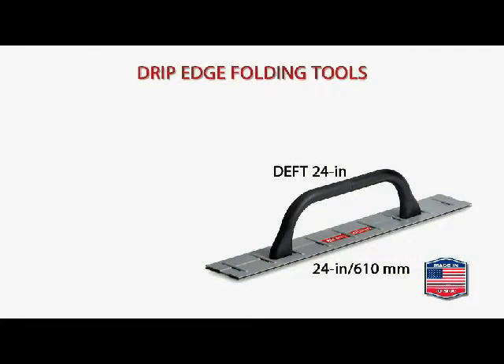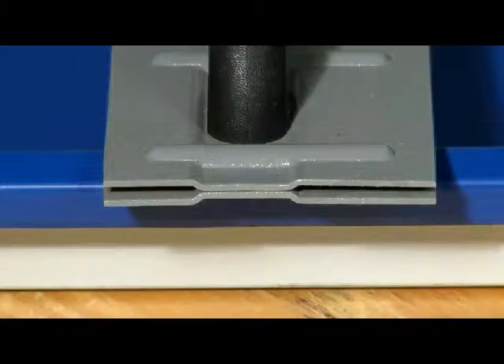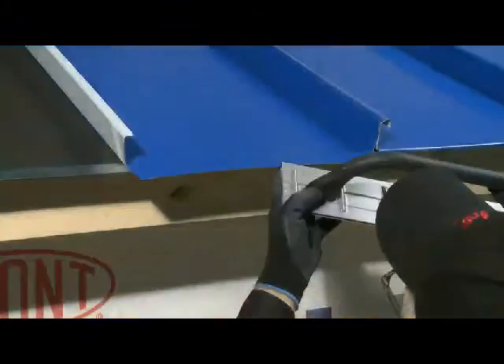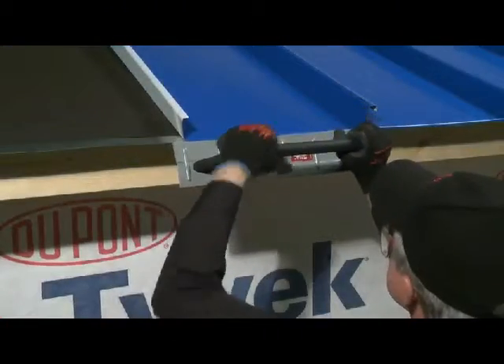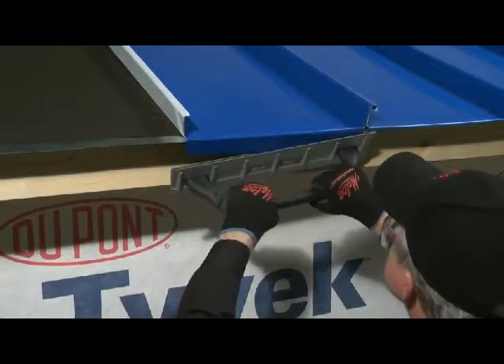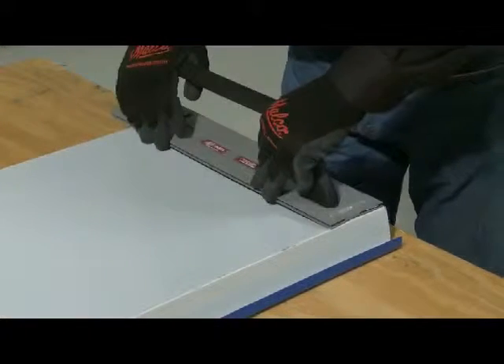The Malco 24-inch and 18-inch Drip Edge Folding Tools are specialized for making 1-inch or 1.5-inch deep bends in standing seam roofing panel edges. The High-Leverage Drip Edge Folding Tool is lightweight for working overhead on installed panels. You may also use the tool on a workbench for pre-bending panels if desired.